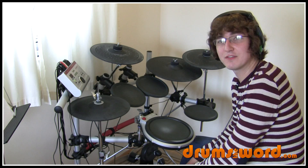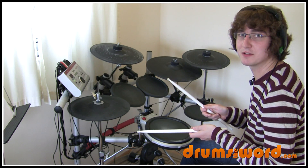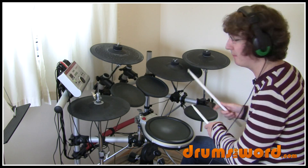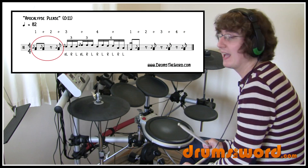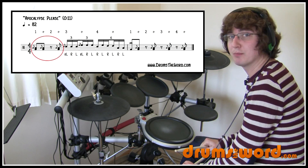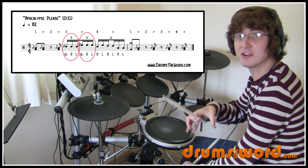It's three counted notes long and the first note is a flam, but we'll get on to that in a second. The fill starts with just some flams on the floor tom with the bass drum — one and two — simple as that. Then we move to these flam triplets: three counted notes long, and the first note is flammed.